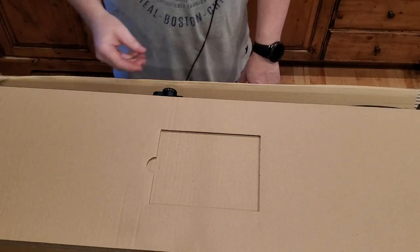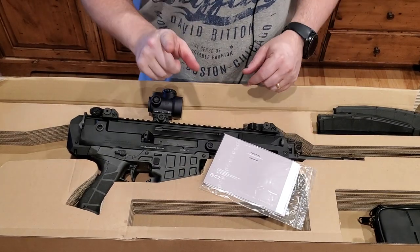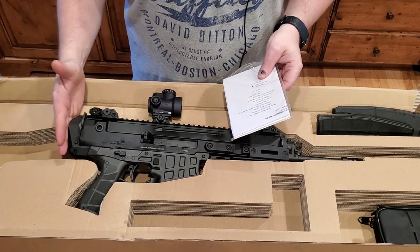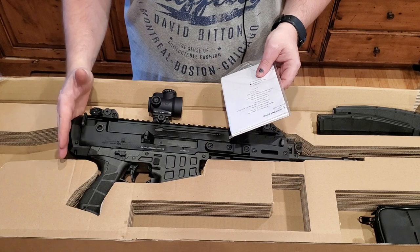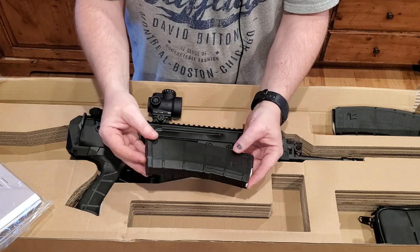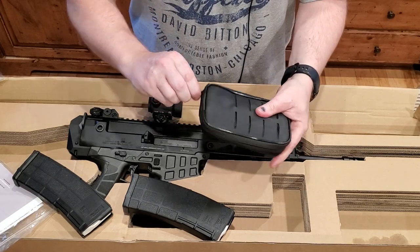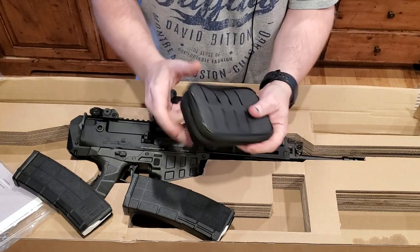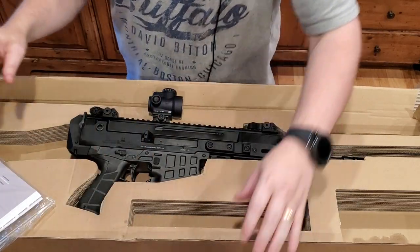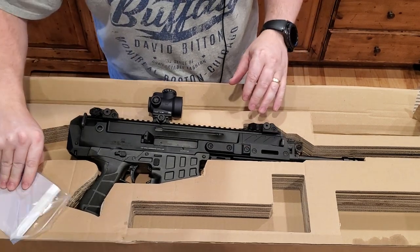It comes in a CZ box. Spoiler alert — I have been to the range and shot this, hence I do have an optic on it, which does not come with the gun. It comes with the Bren 2 manual, some CZ 30-round mags — two of them, if your state allows that — and a very nice little CZ cleaning kit, which I really do like. I think every gun I've bought from CZ has had one, which is kind of a nice feature.